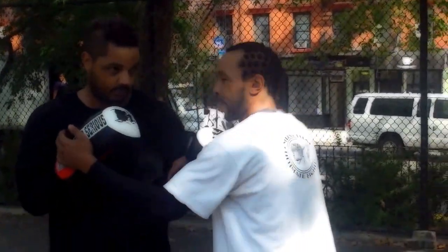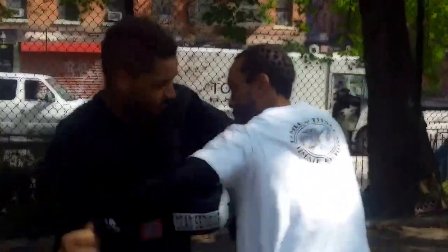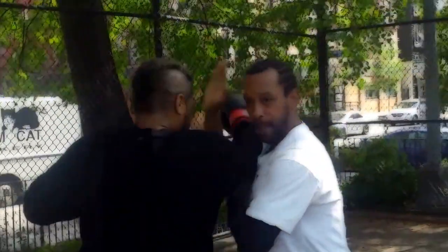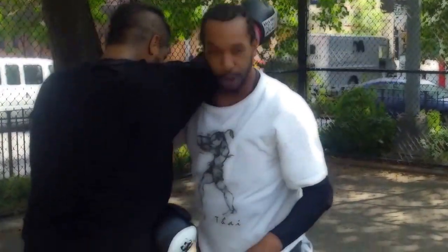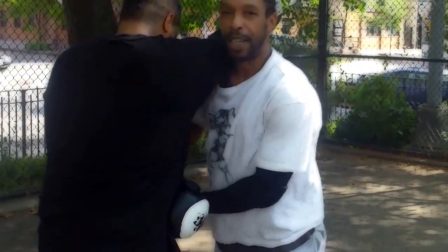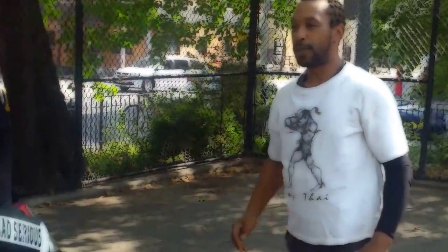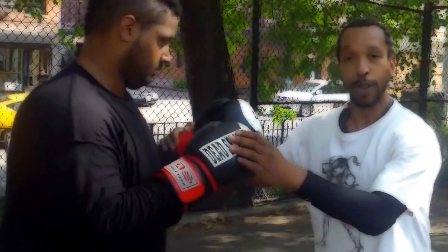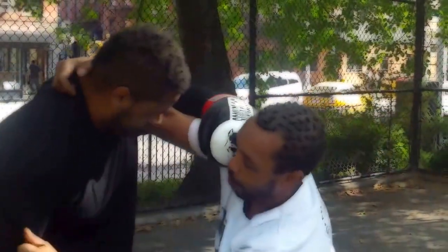So from here, he's going to throw a punch. My Tai Chi becomes my ability to wrap and stick to the puncher, and that'll allow him to get his game off. Without that, what you have is this — you're wrestling with someone who's trying to punch you. I like that puncher.